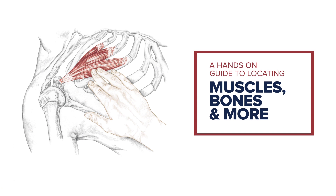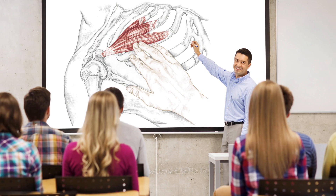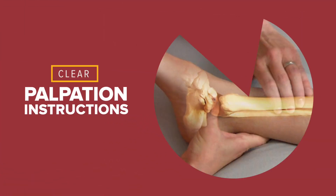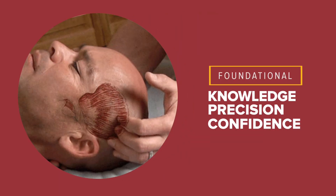A hands-on guide to locating muscles, bones, and more, Trail Guide to the Body helps students understand anatomy right down to their fingertips. With beautiful, detailed illustrations, easy-to-read content, and clear palpation instructions, your students will gain the foundational knowledge, precision, and confidence needed to succeed.